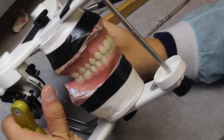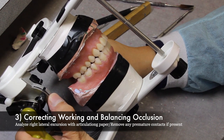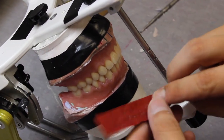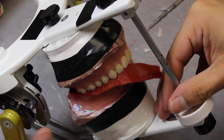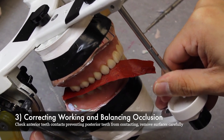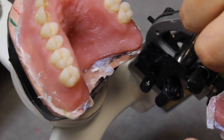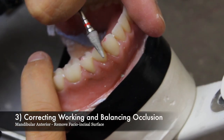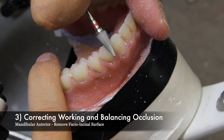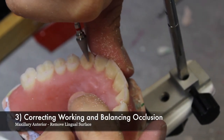Once the occlusal vertical dimension and centric occlusion is restored, it is time to correct the working and balancing occlusion. To begin, we start with analyzing right lateral excursions with articulating paper and removing any premature contacts if present. When checking the lateral excursions with articulating paper, check the anterior teeth contacts that might be preventing posterior teeth from contacting and remove those surfaces carefully. On the mandibular anterior teeth, you will remove the facial incisal surfaces, and on the maxillary anterior teeth, you will remove the lingual surfaces.